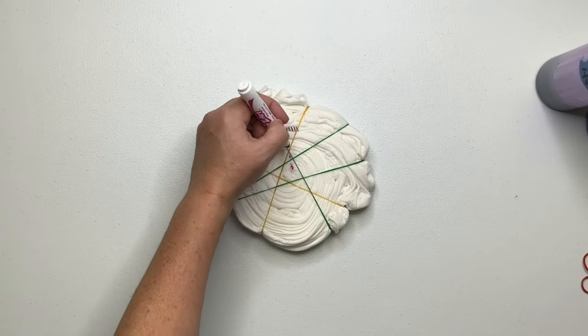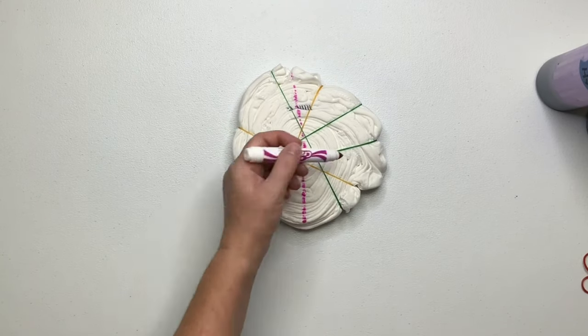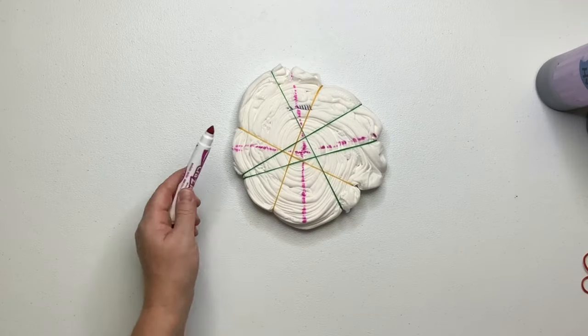Now using a washable marker, mark out your pattern. You saw me flip it over and I'm drawing on the flat side — the only reason I do that is just because it's easier to mark on it.